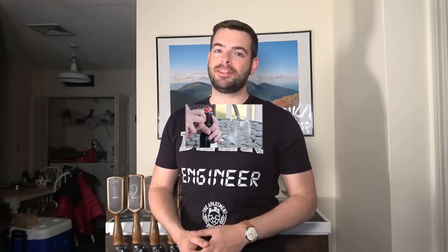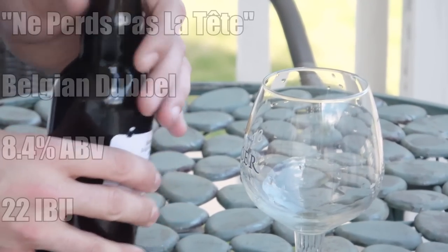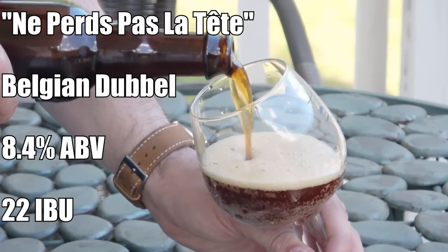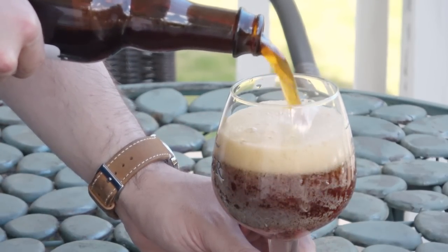I would definitely not advise carbonating over 3 volumes of CO2 in a standard 12-ounce brown bottle — use a thick-walled Belgian-style bottle that can handle higher volumes. I decided to crack open one of the bottles today rather than pouring from the tap. The beer is called 'Ne Perle Pas La Tête,' which means 'don't lose your head' in French, and it comes in at a pretty solid 8.4% ABV and 22 IBUs.